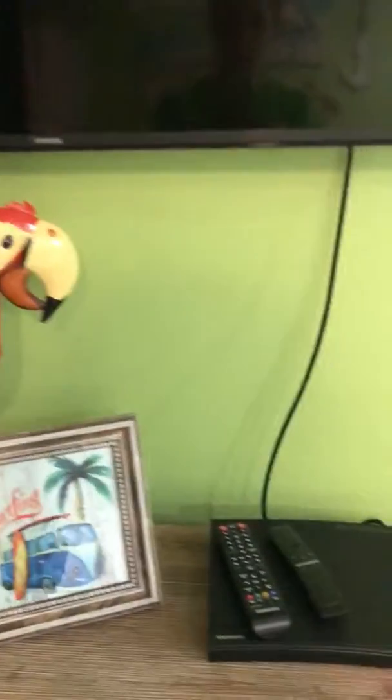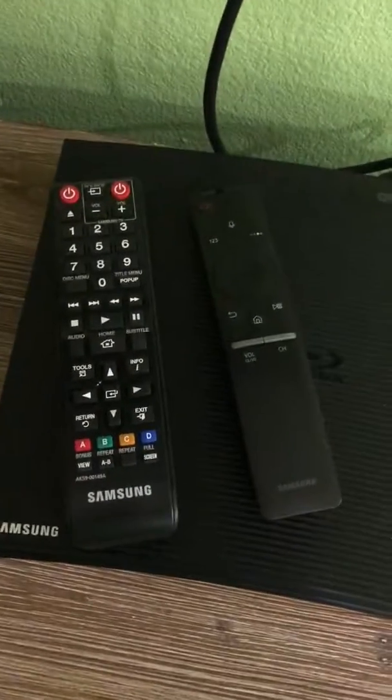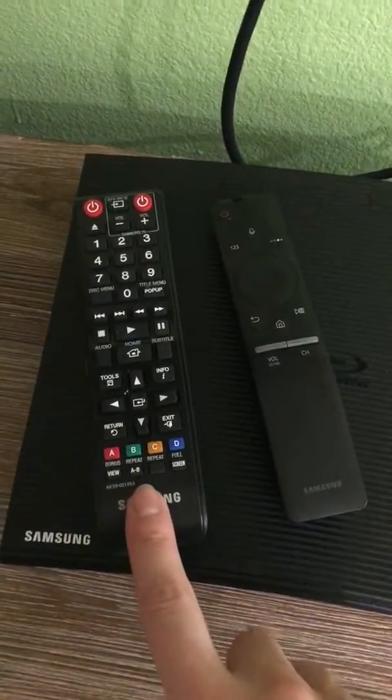I'm in CDM 204 and I'm going to show you how to use the TV and Blu-ray player. There are two remotes here — this one is for the TV and this one is for the Blu-ray.